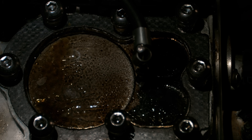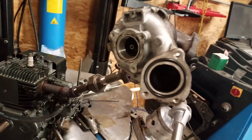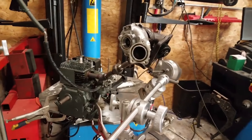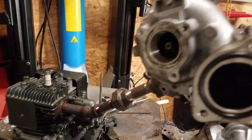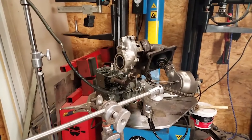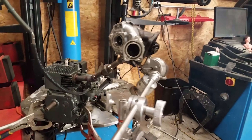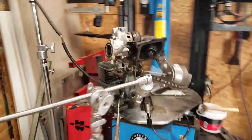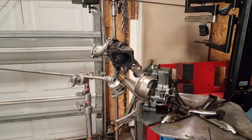Alrighty, here goes my see-through engine — three horsepower Briggs running with my turbocharger, a little primary turbocharger from a Mercedes. Check this out. Take care, bye.